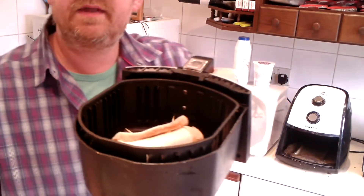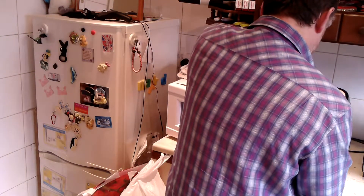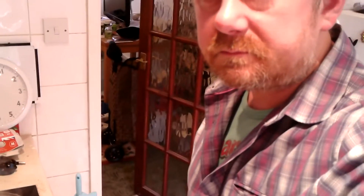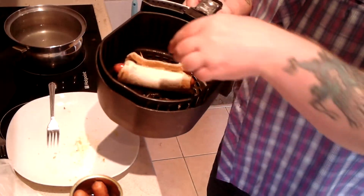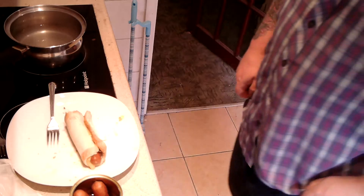Okay, here we go again with the air fryer. I'll put that in for six minutes — it may take less than that, but the last time it took like four or five. Okay, five minutes. There we have it — it's been in for approximately five minutes or so.